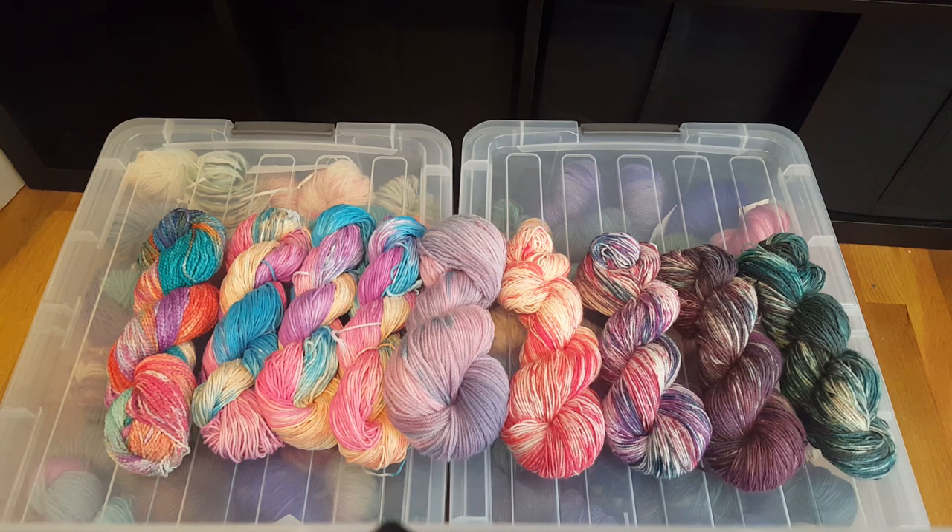Even though I'm just one dyer, I was able to get all of these different colorways with the same four colors. Imagine what someone else might create with the same yarn bases using the same techniques — someone might decide to do something completely different. I really enjoy dyeing yarn with Tulip One-Step Tie-Dye. I don't add any vinegar — you can add heat or instead use time. With some techniques, if you leave it longer, the colors might spread a little more, but if you steam it in a dedicated steam pot, that helps things move a little quicker.